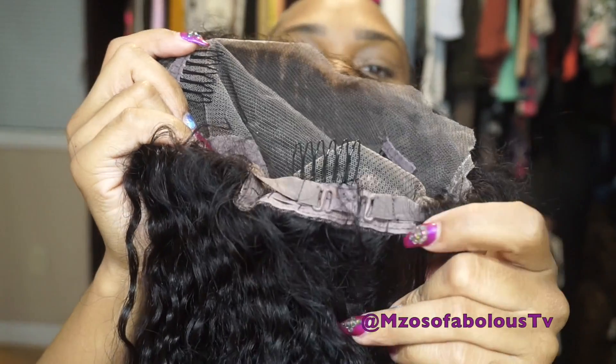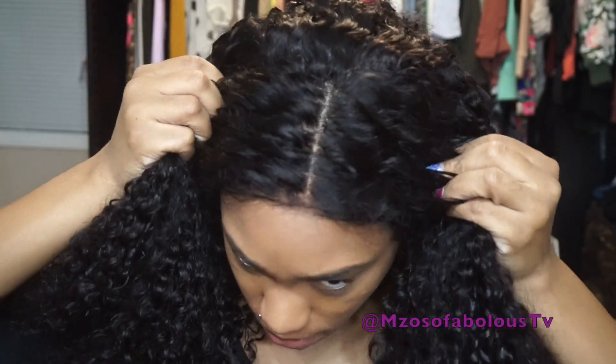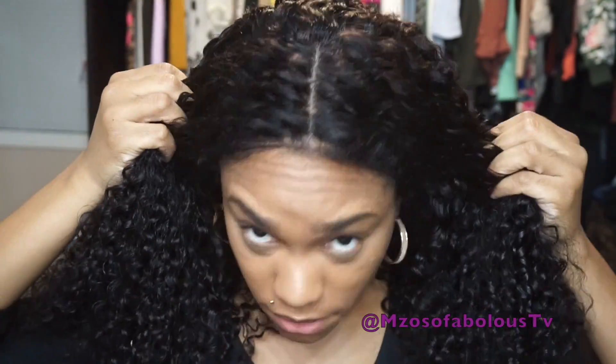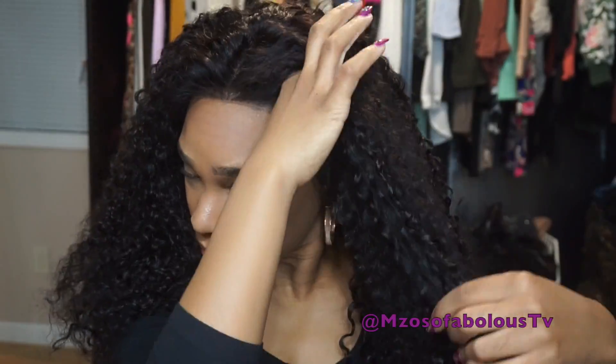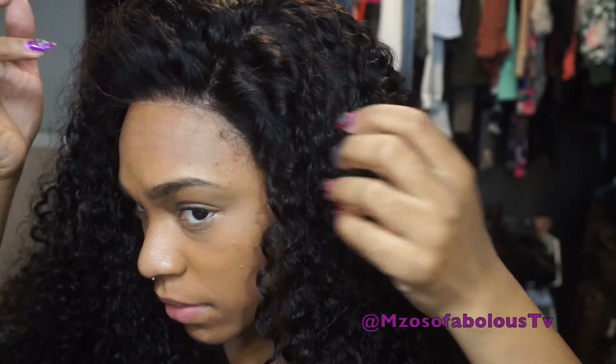I'm sharing with you guys the combs and the cap construction. It has three combs and adjustable straps. This is the unit straight out of the box — this is not styled. This is what the original curl pattern looked like. This is a 20-inch wig, but as you guys know the curl pattern makes it shrink, so I felt the curl pattern was a little too tight. The parting looks beautiful and super natural. It's definitely a gorgeous unit, but it definitely wasn't what I was expecting.